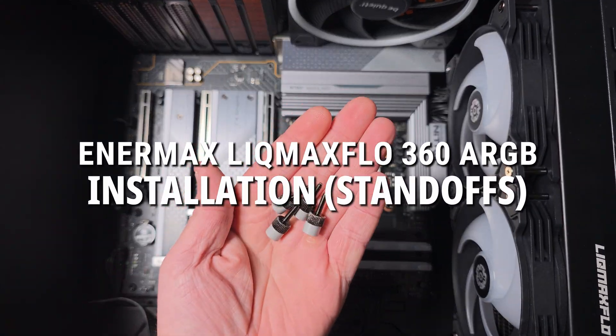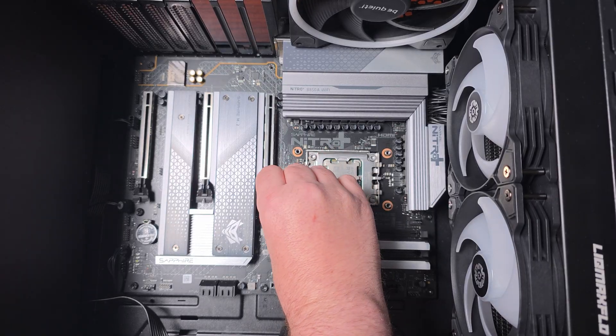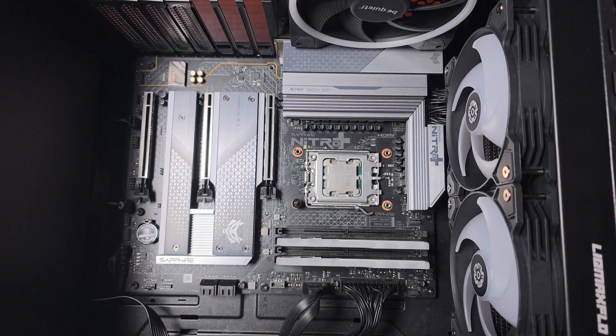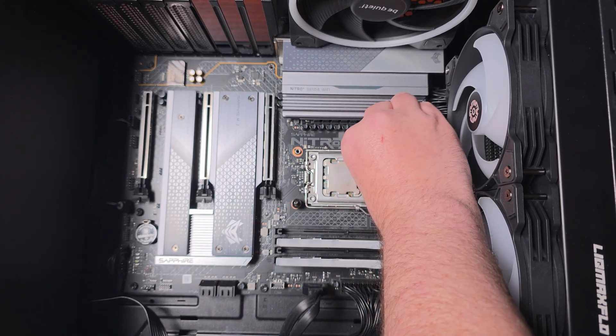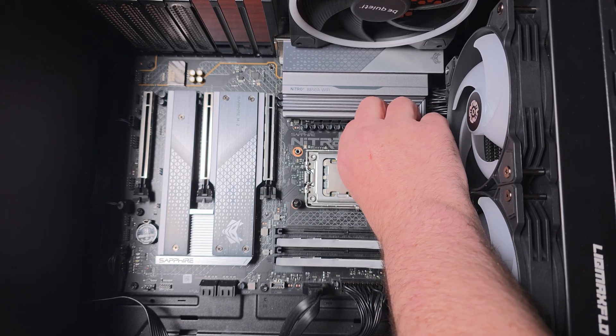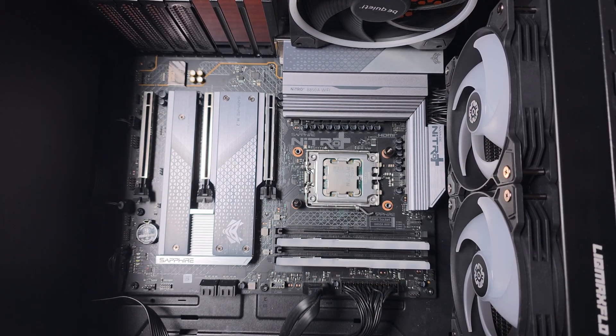We start with the standoffs — there are four of them, and these are for AMD specifically. You just screw them in. When you tighten the block down it will tighten these up, so you don't have to worry about getting them really tight — just finger tight and you'll be fine.